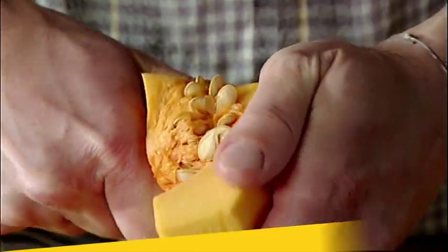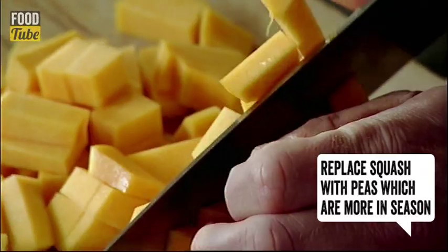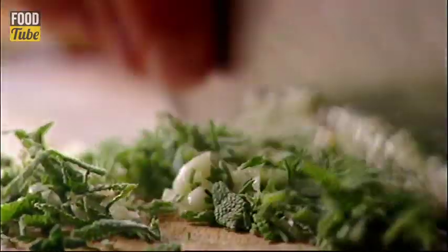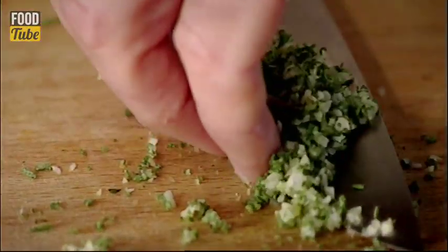With my butternut squash peeled, pipped, sliced and diced, it's into the pan with some oil and butter. Now for the seasoning — garlic, sage and thyme are all chopped finely together.